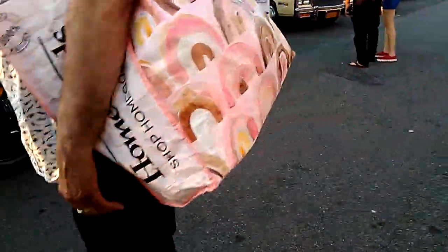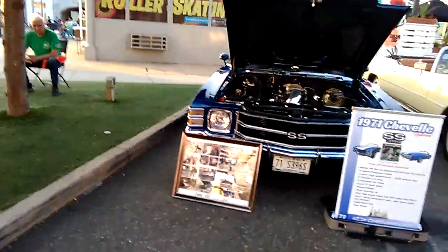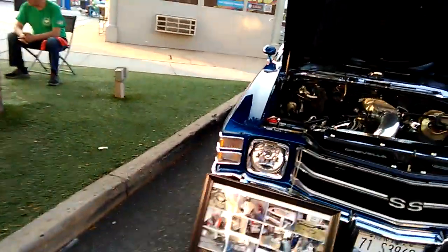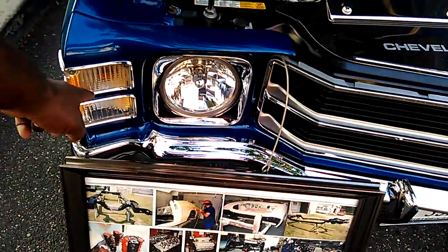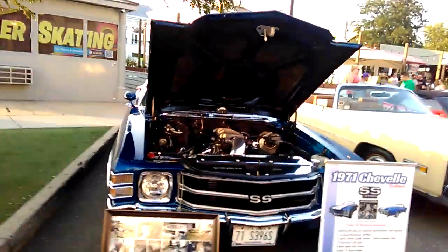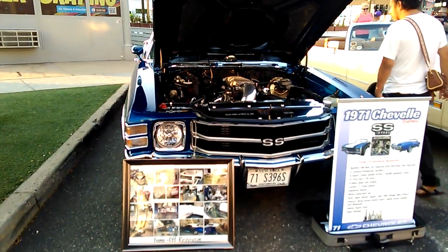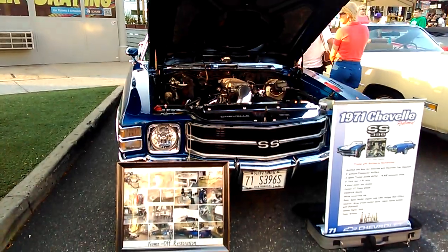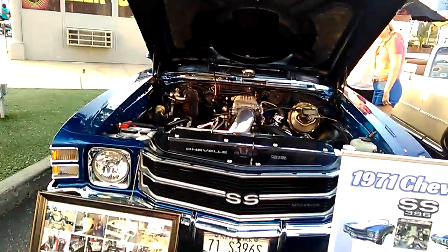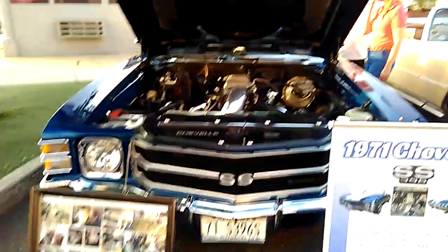1972 Malibu SS — oh, it's a '71. You got to know the years they came with twin headlights versus single headlights. This dude says he's got a 396 in here with fuel injection — I wouldn't have wasted my time with the fuel injection. He's got a 9-inch Ford rear with a 3.5 ratio, which makes it good on the highway.